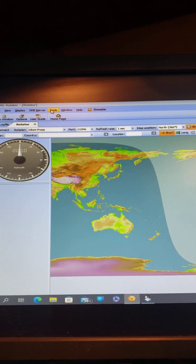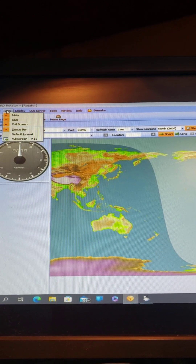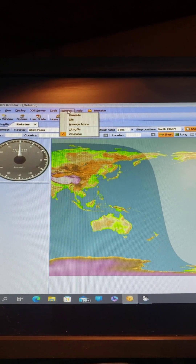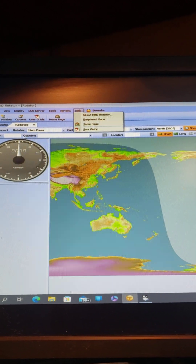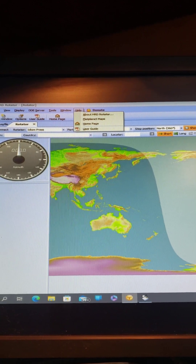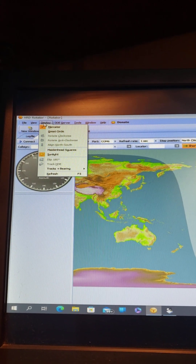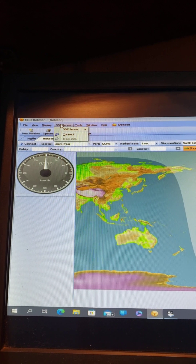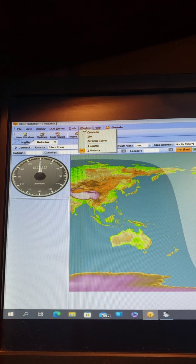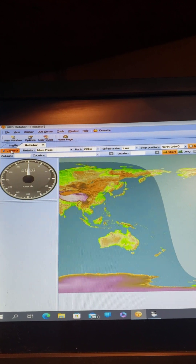Anyway, somewhere up here in the tools menu there'll be a spot where you can put your location. I can't remember where it's at — I did it one time. I'm going to show you where that's at, but anyway I'm going to connect to it.